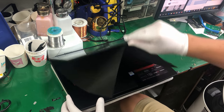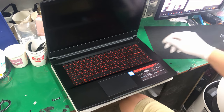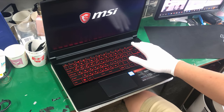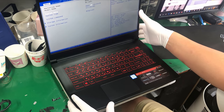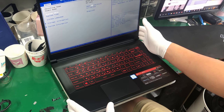This is MSI's brand new GF63 8RC laptop. This laptop was released in the first half of 2019 and it comes with either an 8th generation Intel i5 or i7 processor with an Nvidia GTX 1050 4GB graphics card.